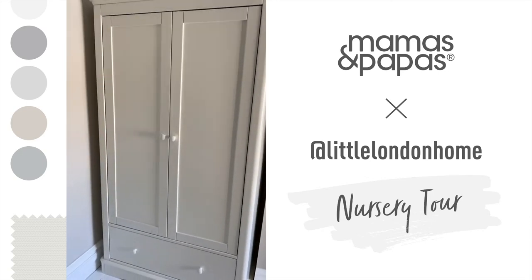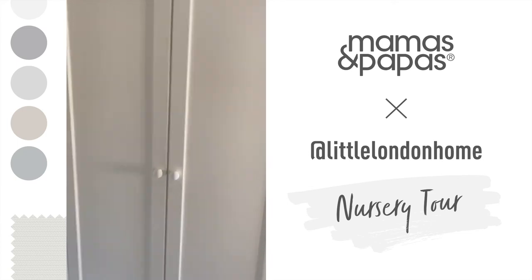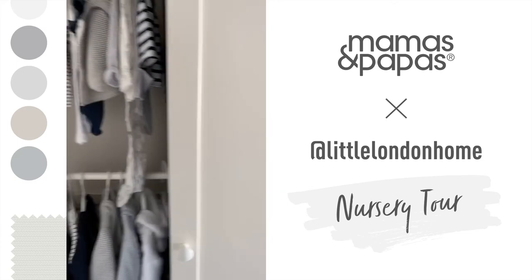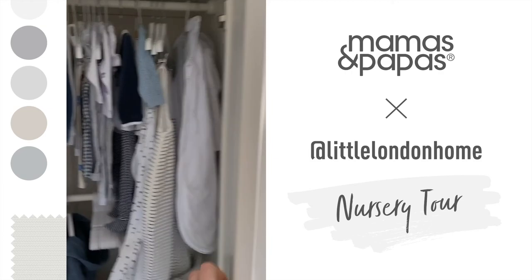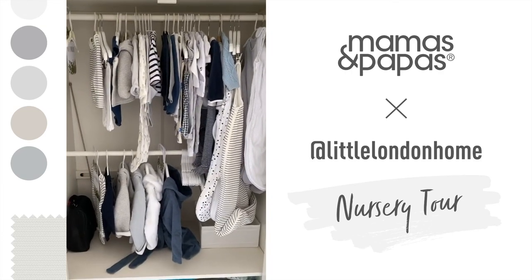And then finally we have the wardrobe, which is also part of the Flynn three-piece furniture set by Mamas and Papas. The biggest selling point for me was the double hanging rail, so I can fit a lot more clothes in. I also have this in my own wardrobe so I know how handy it is.